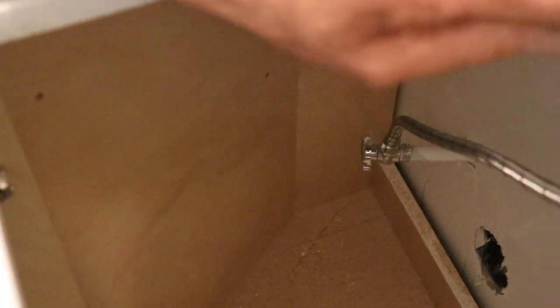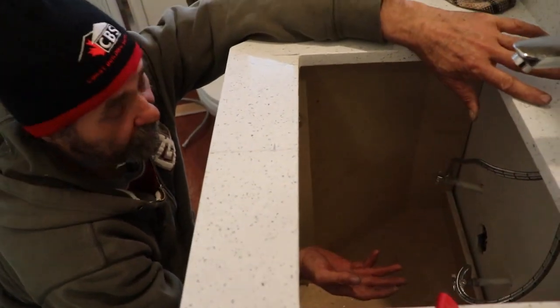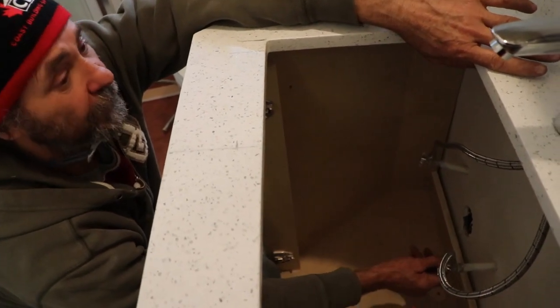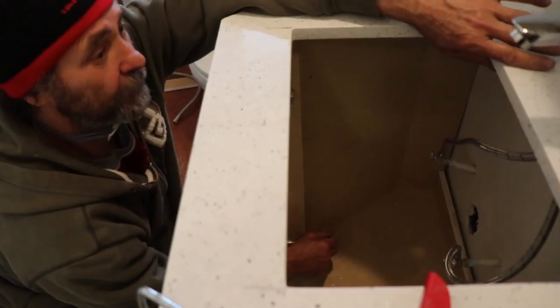Once I've done that, I'm gonna be working here to install the sink — that's gonna be on the next video. I'm just gonna open the water that way I can check to see if there's any leak or anything like that. So the water is on right now.